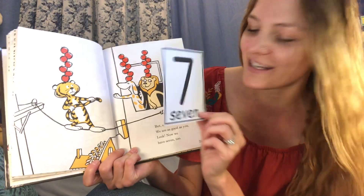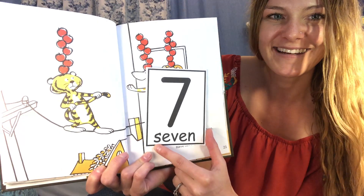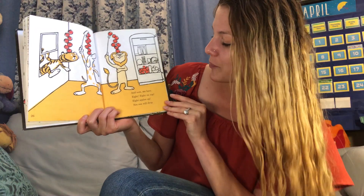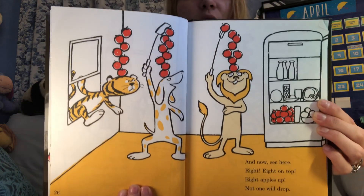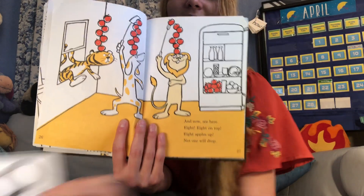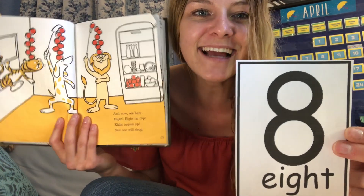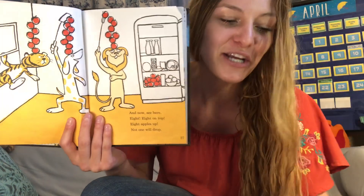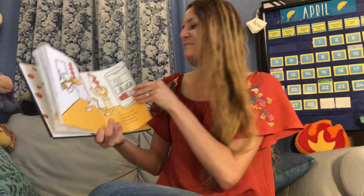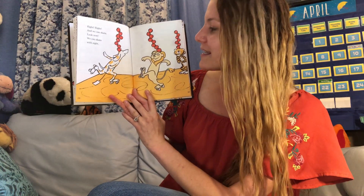When we write the word seven, we can sound it out: S-E-V-E-N. And now see here — eight! Eight on top. Eight apples up, not one will drop. So now the doggie and the lion have how many on top? Eight. This is how you write the word eight: E-I-G-H-T. Eight. Can you find the number eight here? They can even skate with eight apples up on top.